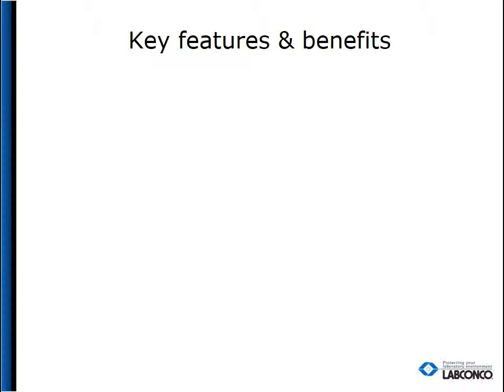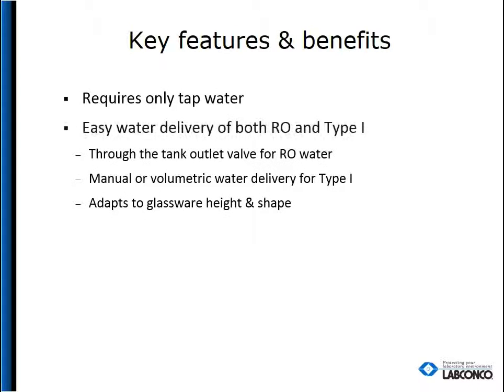One of the key benefits of the WaterPro BT is that it uses tap water — no need to have a separate clean water source. It can deliver RO water manually through the tank outlet valve, and type 1 water can be delivered manually or volumetrically.